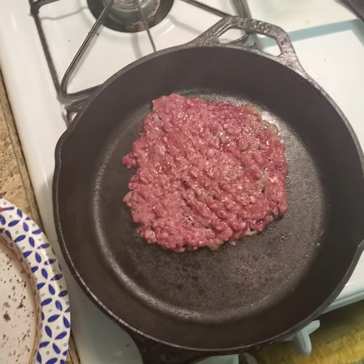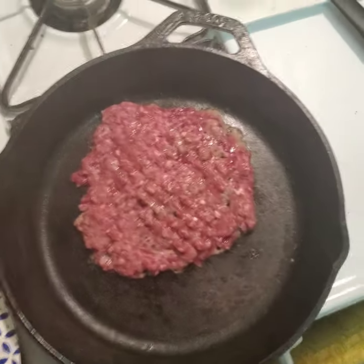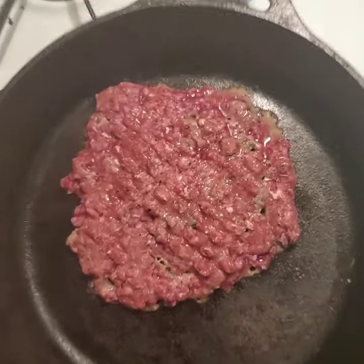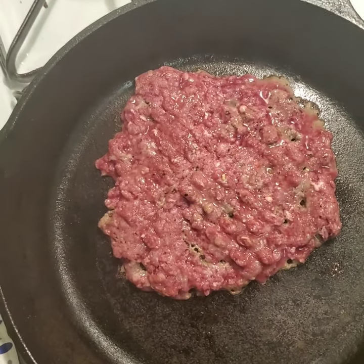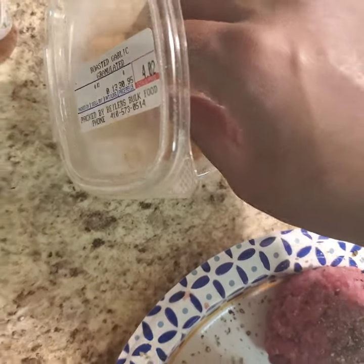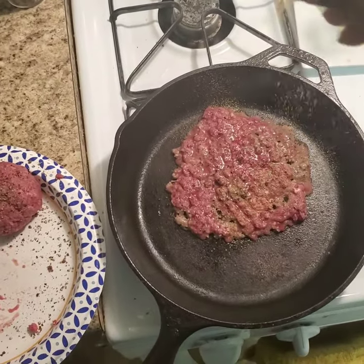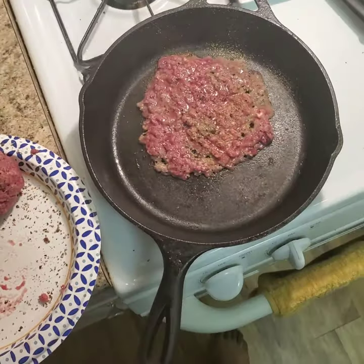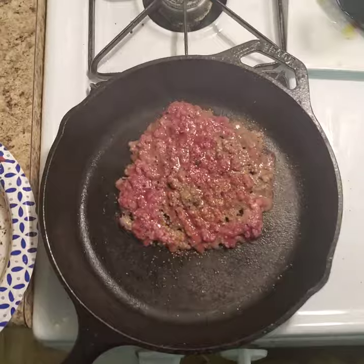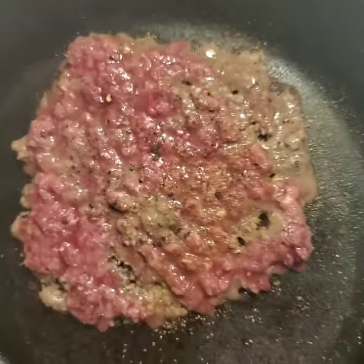Unfortunately I can't show you the smashing process because I need one hand to get the video going, but you'll see the result shortly. I want to season with a little bit of roasted granulated garlic and a little bit of lemon juice. Bison is a pretty lean meat, so using an additional fat would be great, but I don't have any so we're going to go with what I got.